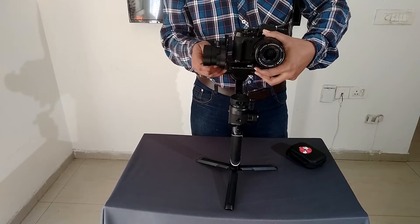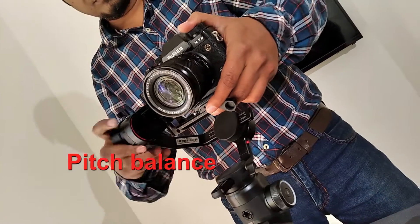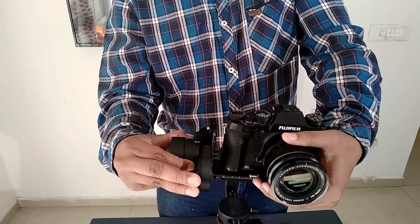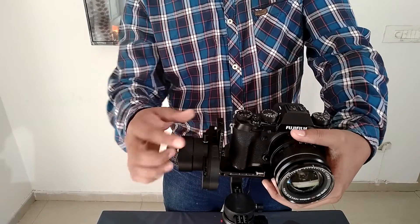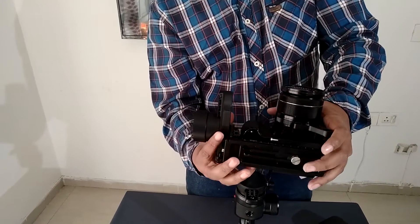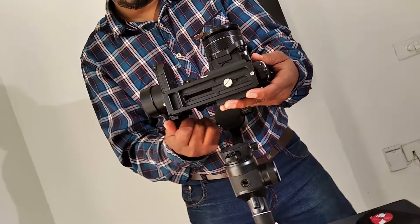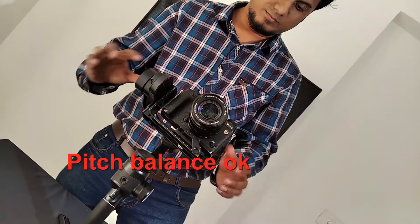Starting off with the pitch balancing. Once pitch balancing is perfectly done, the camera will stay at any pitch angle.